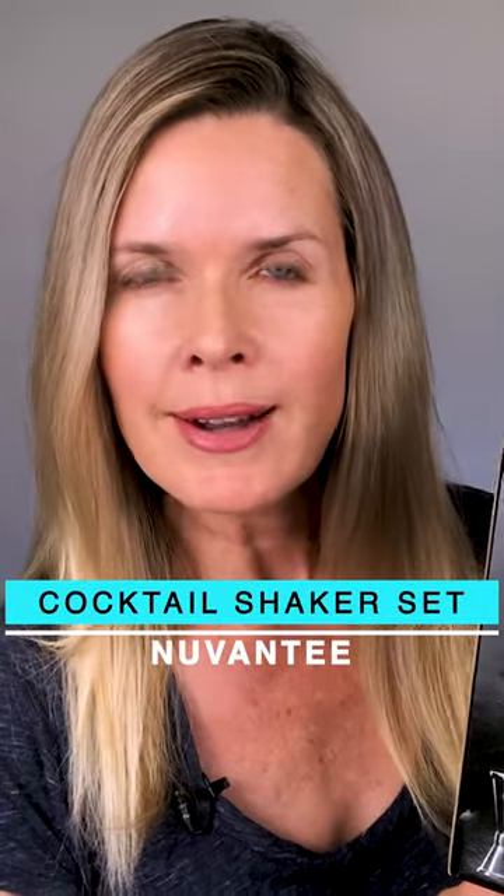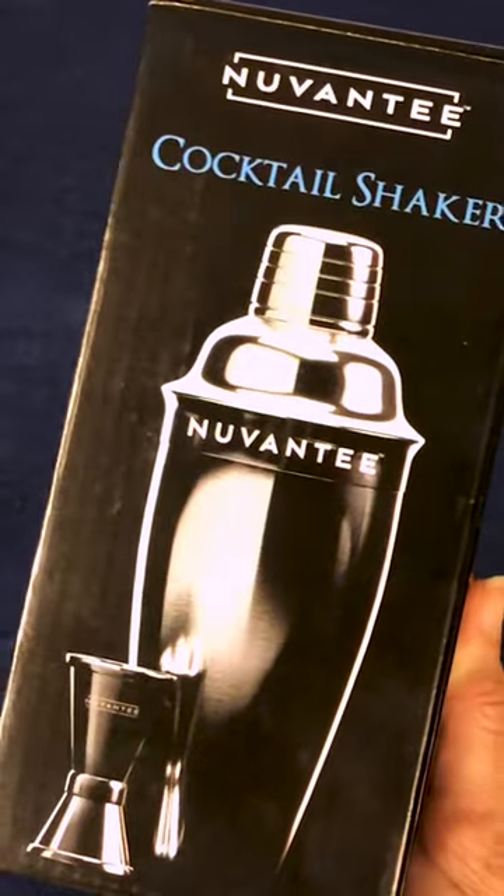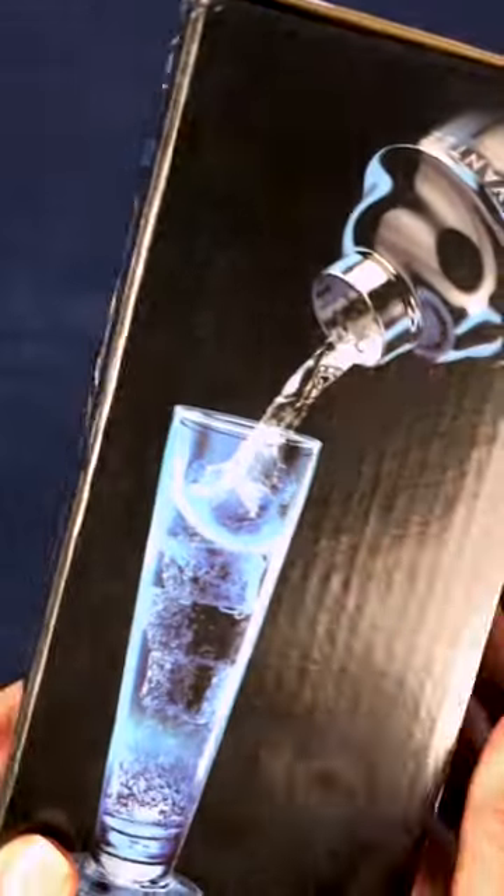We're gonna do a little unboxing of this NuVante cocktail shaker. This is how it arrives in the box.